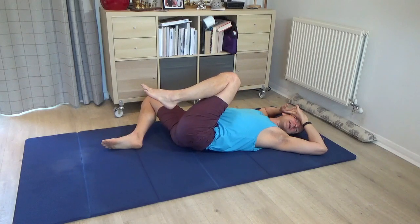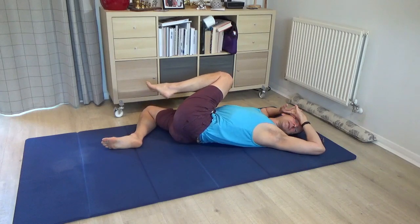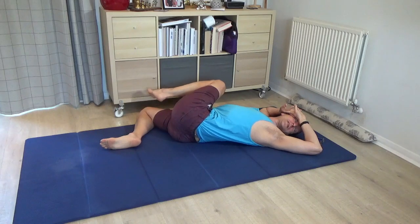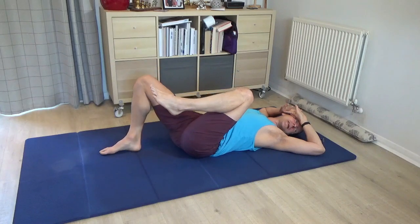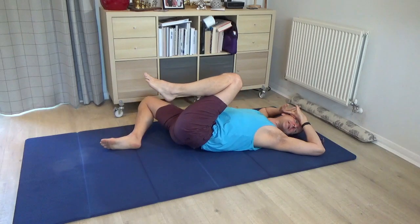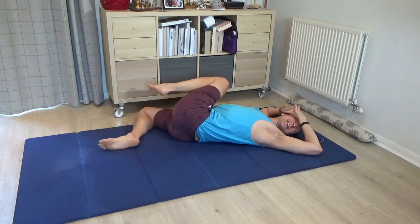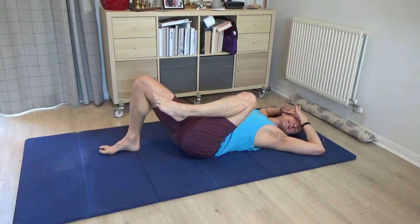Think of aiming the left knee over to the floor on the right, but towards the right elbow rather than just to the right and down — so give it that direction. Then let the knee come back, the pelvis follows, and the right leg comes back to standing. Begin by letting the right knee drift out to the side, then the left knee goes up and over — it's a big twist. Then the left knee comes back, the pelvis follows, and the right knee comes back to standing.